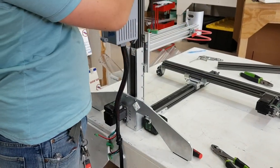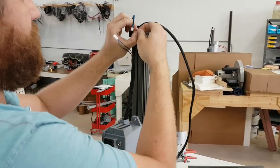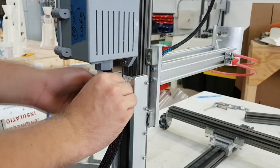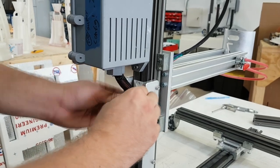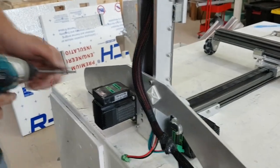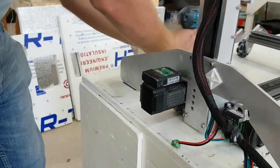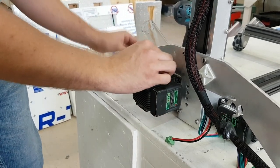We can now start zip-tying the new harness to the machine, as well as plugging in limit switches and motor connections. In order to accommodate new cable lengths, you may need to turn the Z-motor 90 degrees clockwise. This can be done by undoing the four screws that secure the motor, turning it, and then re-screwing in the motor.